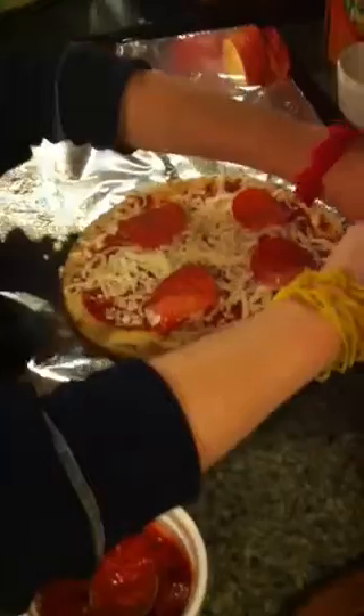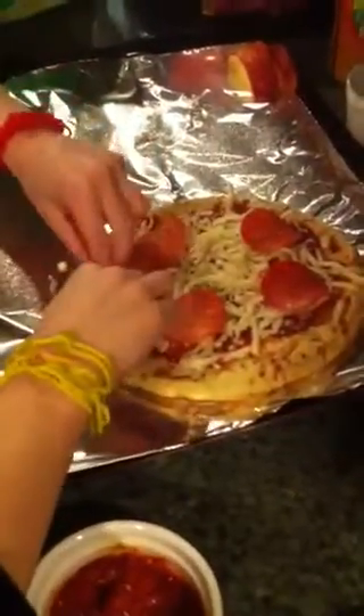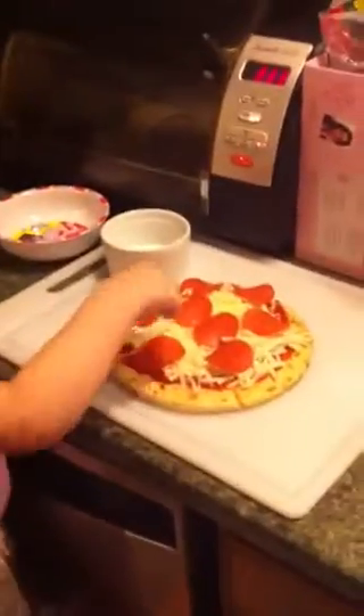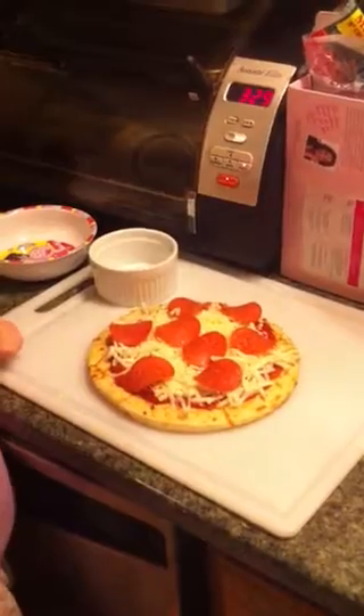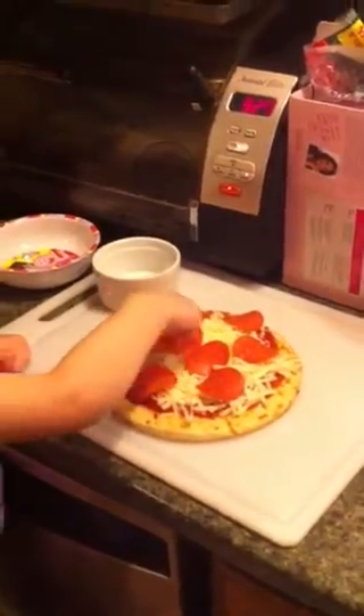Show daddy. Come look at my pizza. Daddy, look at my pizza. What is that? What is it? Those. What are you making? Did you make a pizza? Yep.